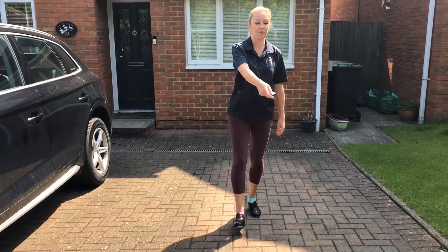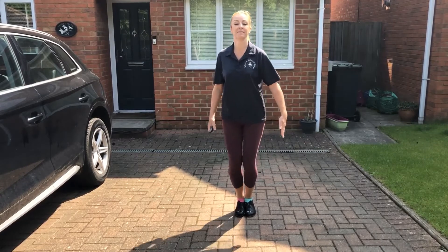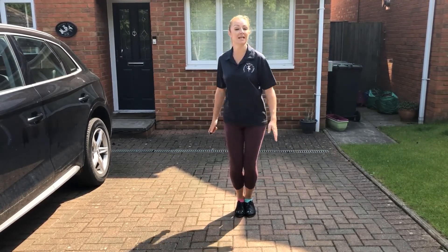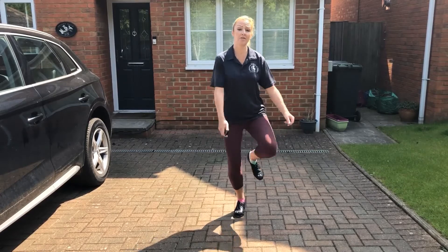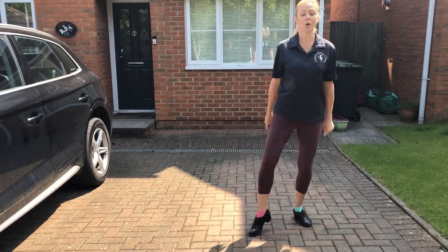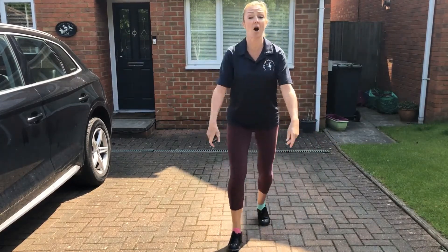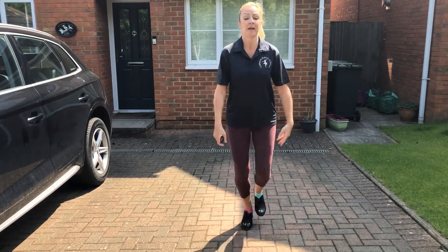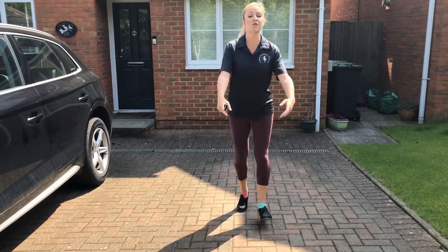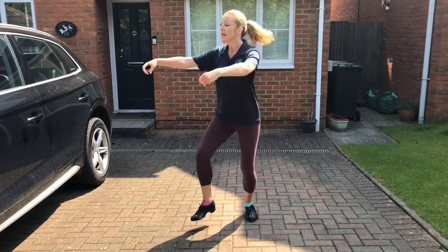Let's have a go at the music. Ready, steady, off we go with the toe. Toe, toe, toe, get down. Flat feet on your toes. Flat feet on your toes. Flat feet together. And one, two, three, get down.